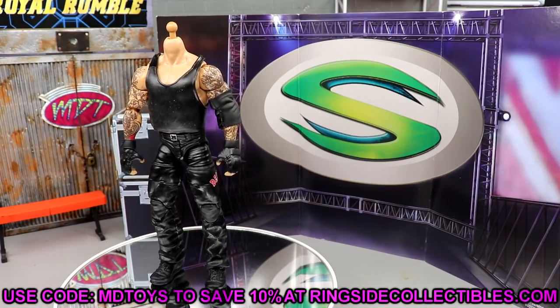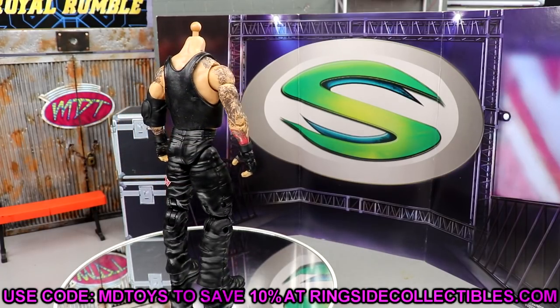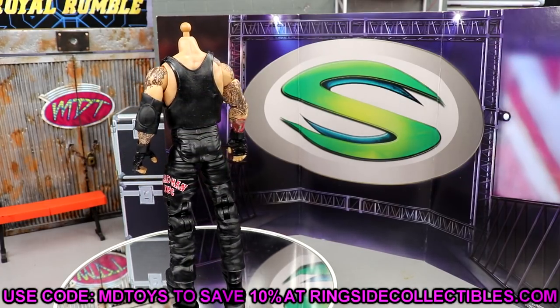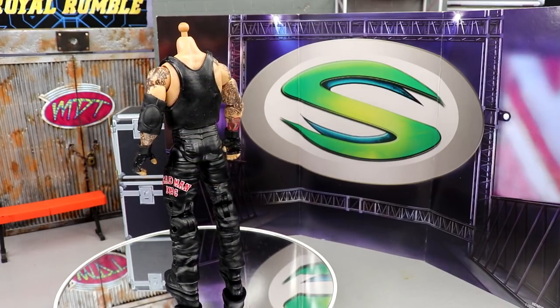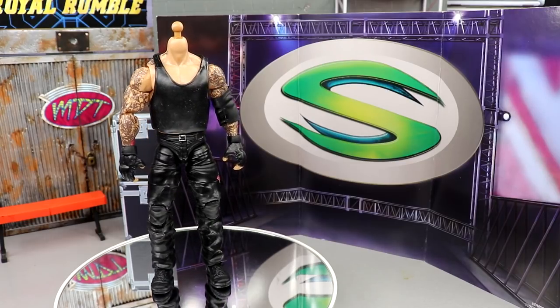I still think the figure overall is good because I've always wanted a shirtless Taker, I've always wanted a re-release of the Elite 18 because it's hard to come by, and that's what they've done here — as well as giving us some accessories that we've wanted in our collection. So I think you should grab it. Use code MD Toys while shopping for this figure over at wrestlingfigures.com, Ringside Collectibles.